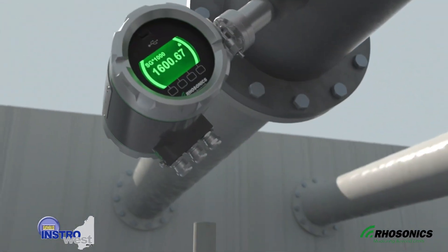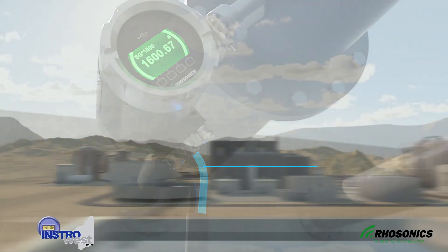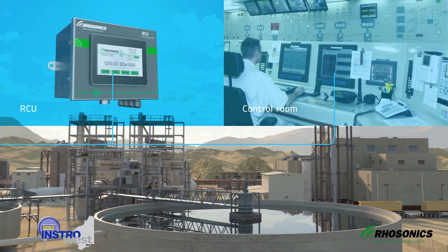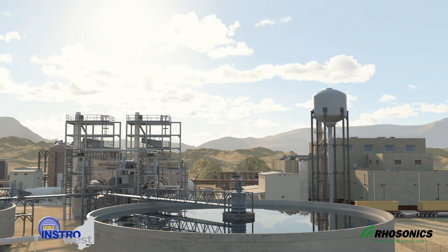After installation, the SDM is connected to the power supply and communication cable. It can communicate directly with the DCS system through the HART protocol, or through an optional RCU unit if the place of installation of the SDM is difficult to reach.